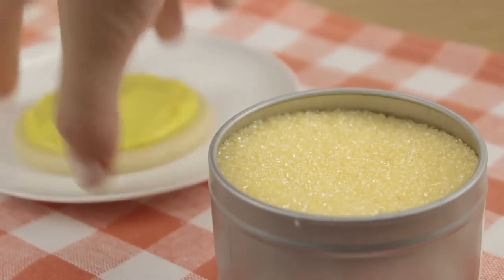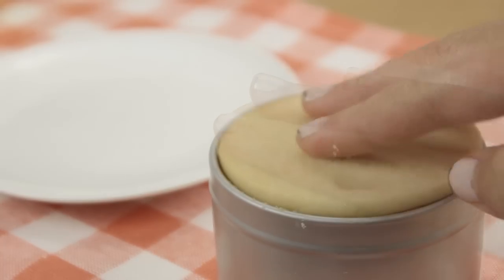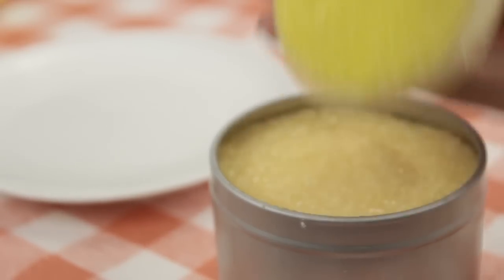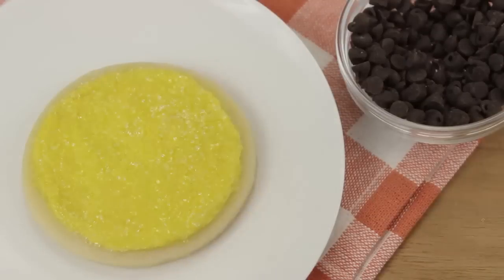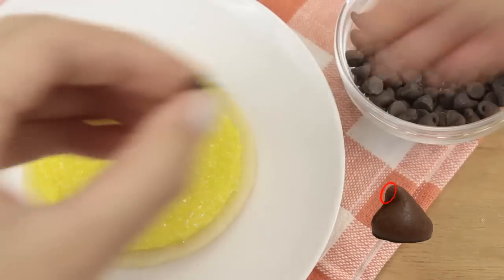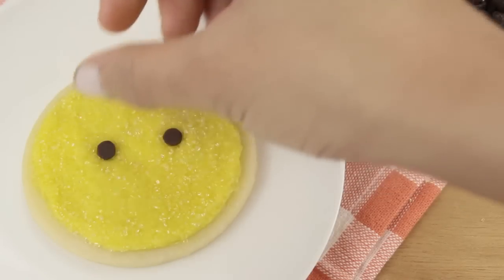Now here I have some pale yellow sanding sugar, and we're just going to dip our cookie in. You can see this makes a really nice sparkly chick, and it also kind of looks like fur. For eyes I'm using little mini chocolate chips. I like to remove the little tail of the chocolate chip just to make it sit in the frosting better, but you don't have to do that of course.